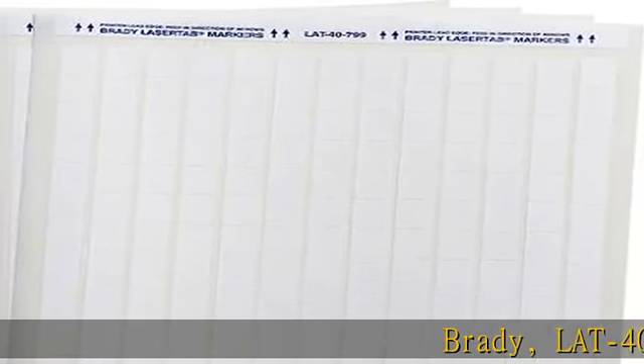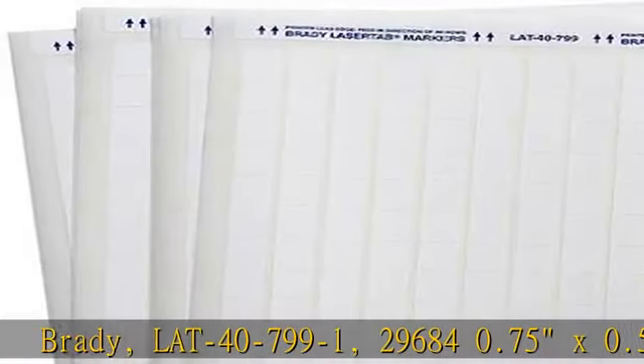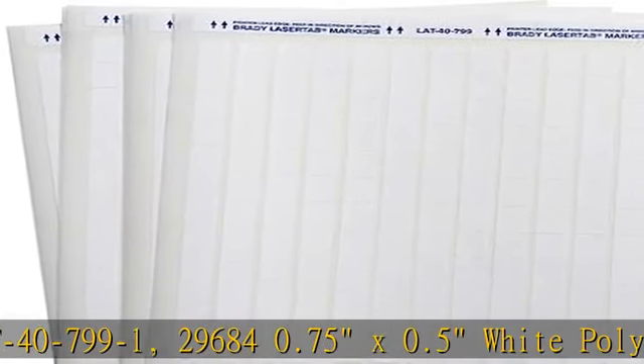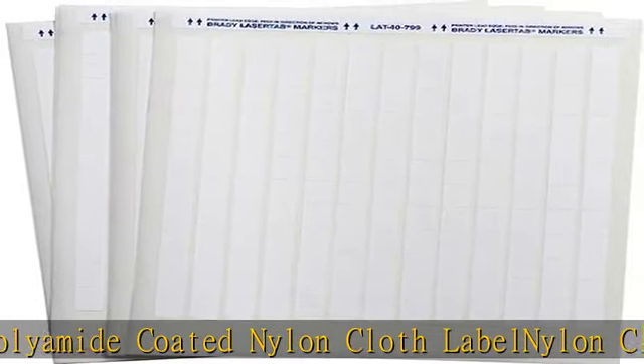Brady LAT-40-799-1, 29680, 0.75 x 0.5 inch White Polyamide Coated Nylon Cloth Label, Nylon Cloth, B799.